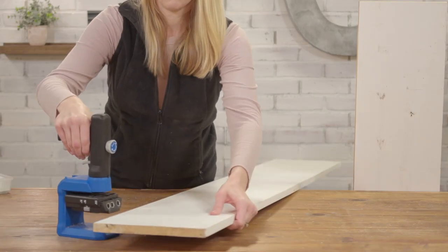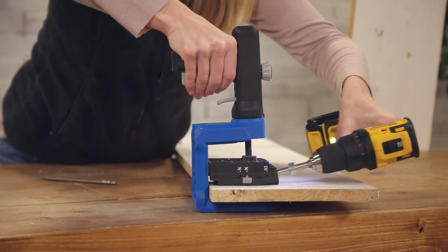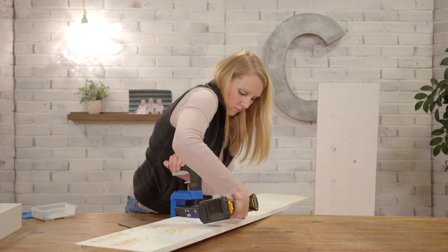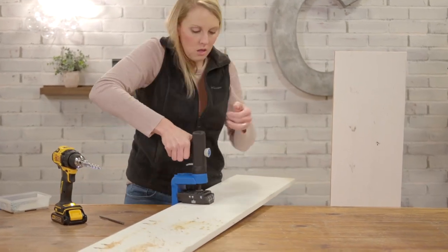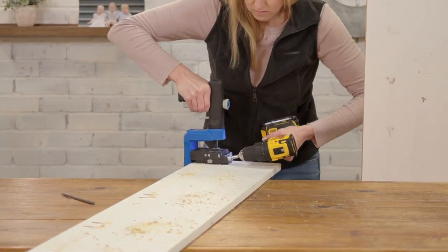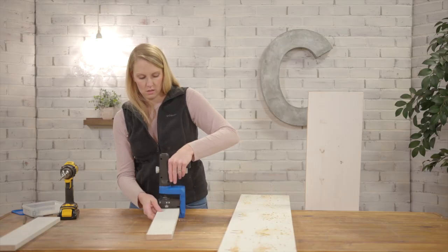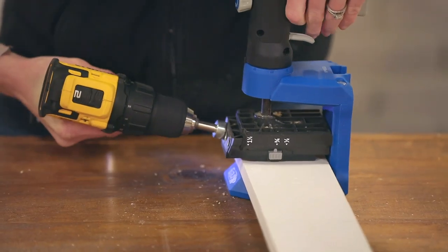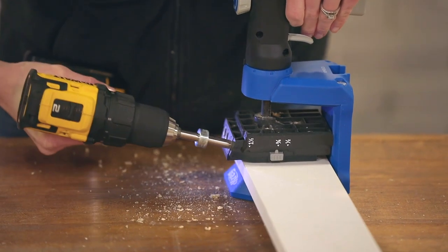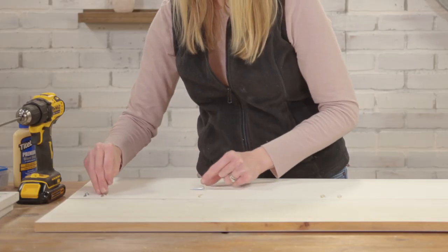I cut two 1x10s to length before drilling pocket holes on one long side of one of the boards. I'm also adding pocket holes to two 1x4s that are cut approximately 19 inches long. Then we're ready to join the 1x10s together with wood glue and pocket hole screws.